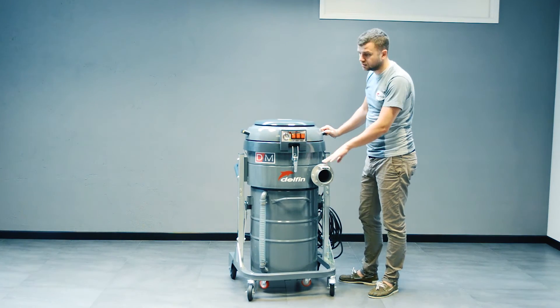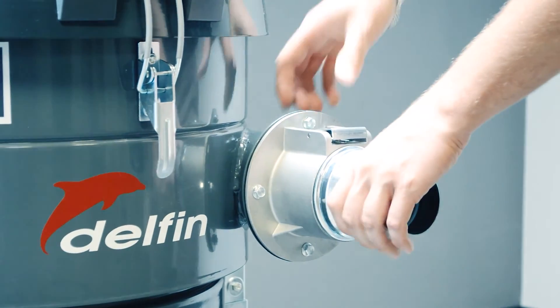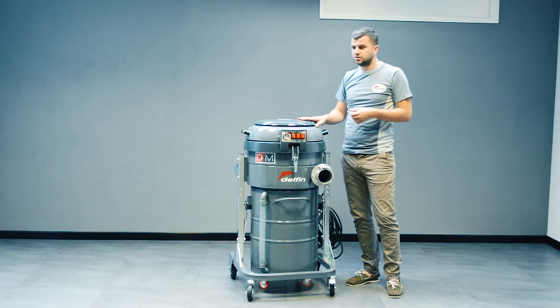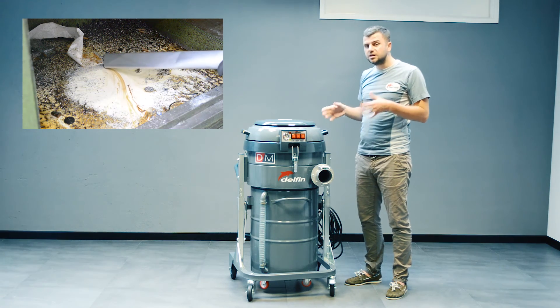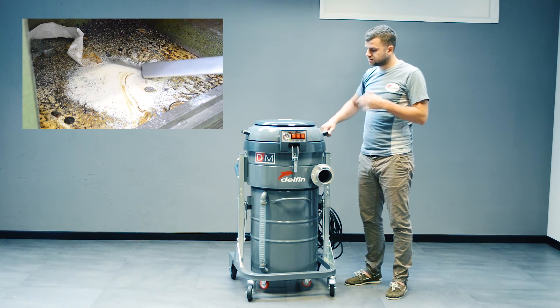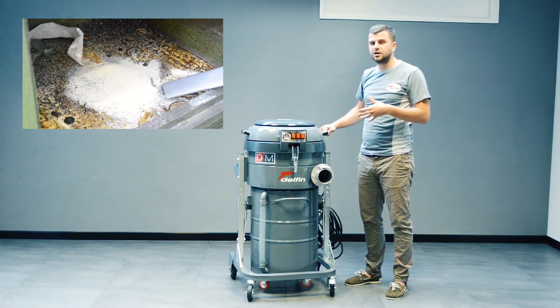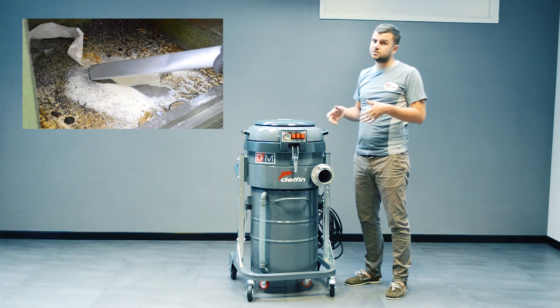Here you've got the aluminum die cast vacuum inlet with the drip, which allows the hose to be plugged in quite easily and quickly. It's the best seller for small to mid-sized applications. It can really satisfy any need in this industry and is basically the machine that everybody goes to when they need to do some quick cleanup or vacuum the oil from a small number of CNC machines.